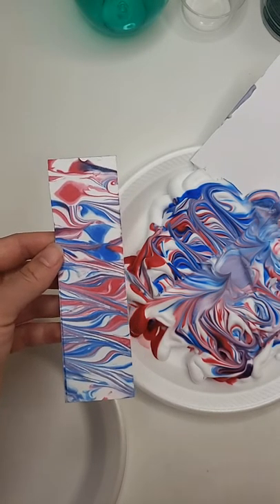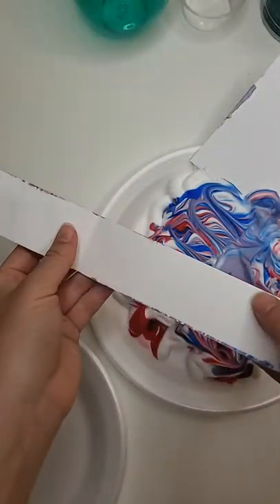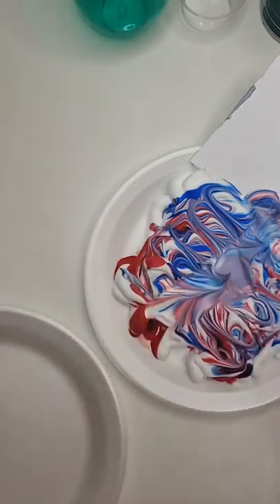Hey everyone! I just wanted to make some prophetic bookmarks that are going to be like cards, so they can be opened up and you can write a message inside. But actually this part's going to be symbolic too.